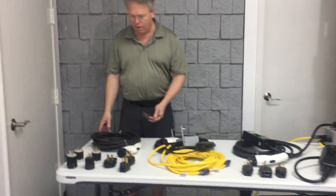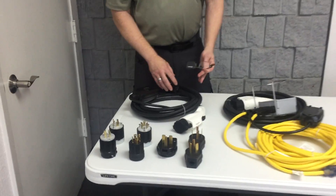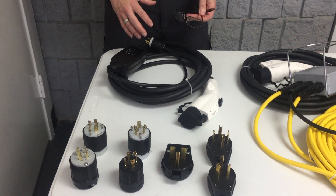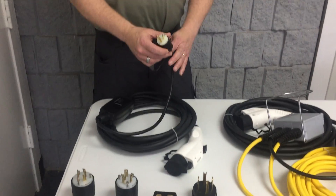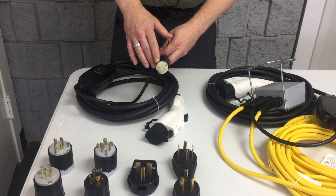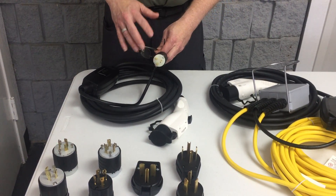This first one over here is a level 2 charger at 16 amps. It's a fixed 16 amp at 240 volts and it comes with 11 different plug heads. The default one is what they call a NEMA 6-20P.